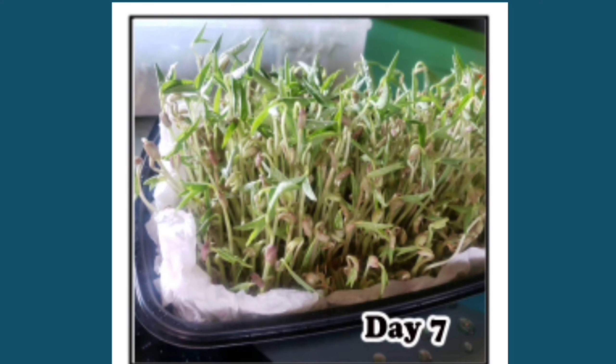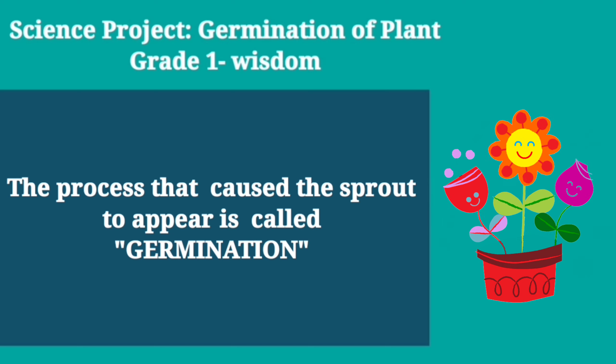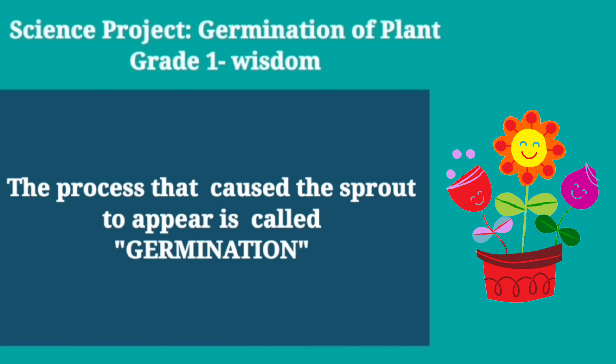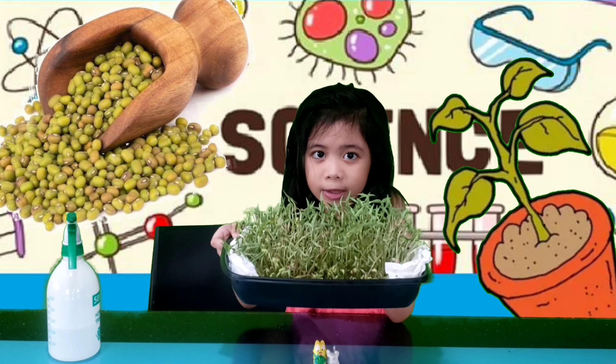As you can see, each day the roots grow longer. The process that caused the sprout to appear is called germination. After seven days of waiting, here's what it looks like now.